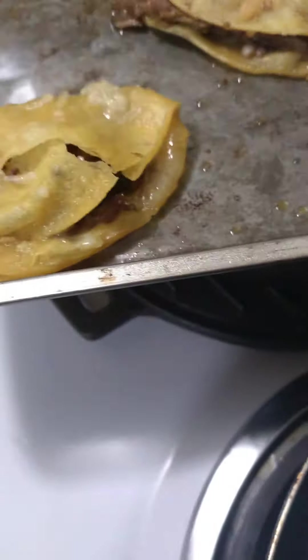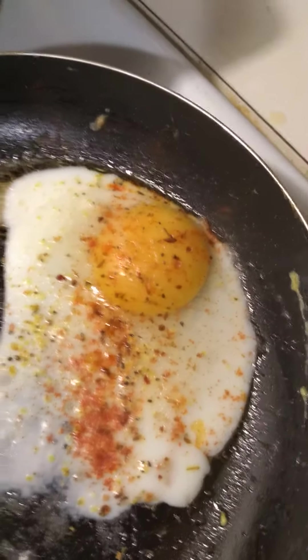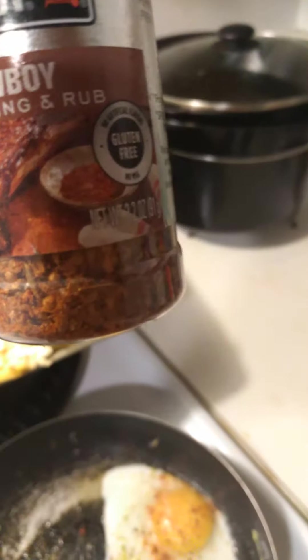So this is how it looks — see, I had a tortilla under there and I just put the fried egg on top of it. I season it with lemon pepper, onion powder, paprika, and then the newest seasoning I got: cowboy seasoning.